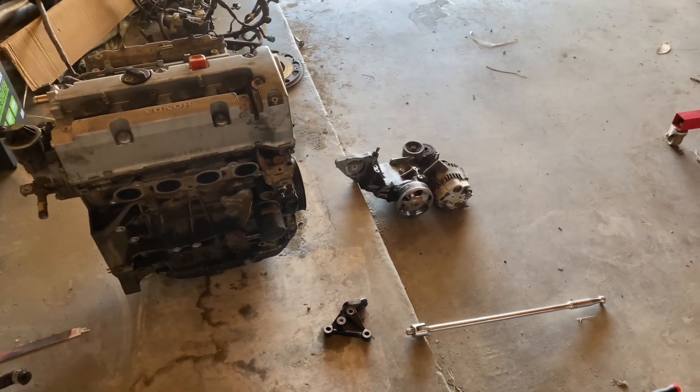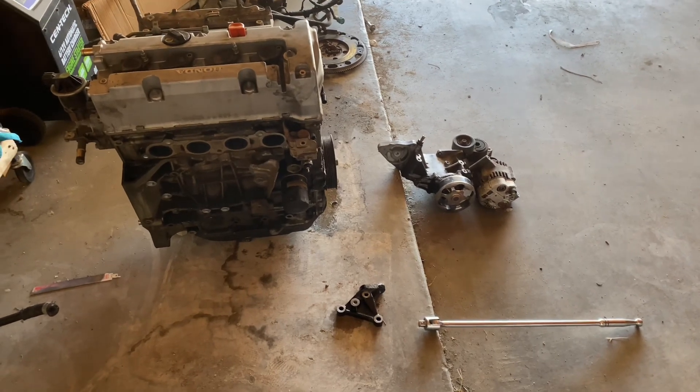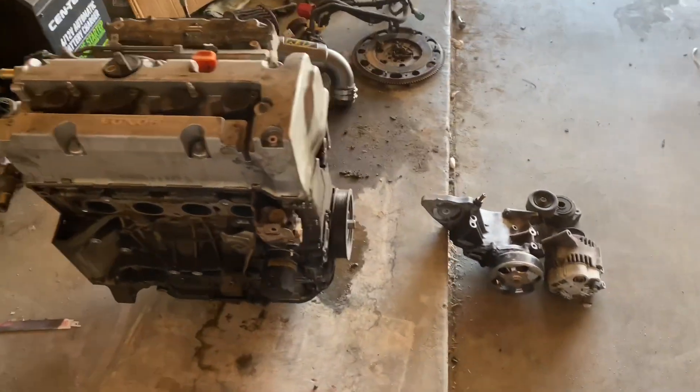What up YouTube, so today is going to be part two on how to build a budget case series, and today we're going to be working on how to take off the crank pulley.